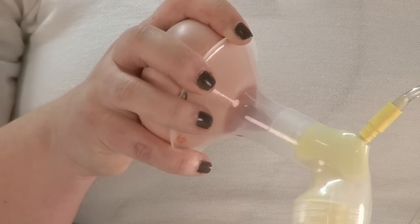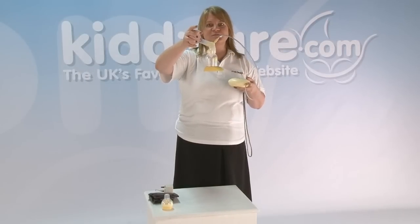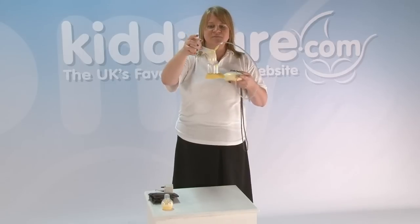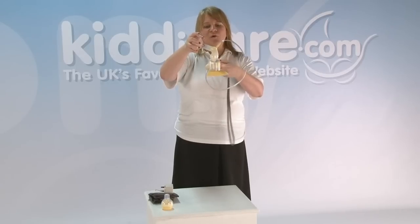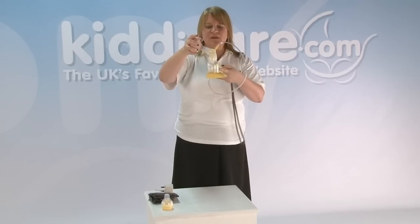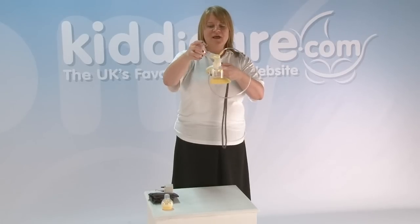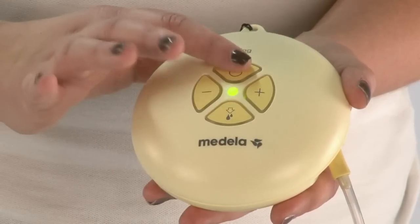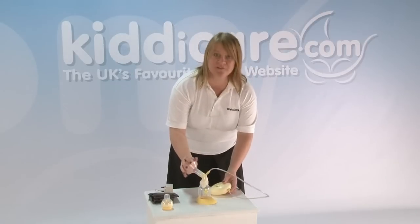That's how the milk will now be transferred from breast into the bottle. What we're looking for when mums express is that the flow slows down after a while and it looks like it's almost stopped, and to mum, the breast feels soft. At that point, give it another minute or so and then turn it off with the on and off button at the top. So that's the two-phase expression.